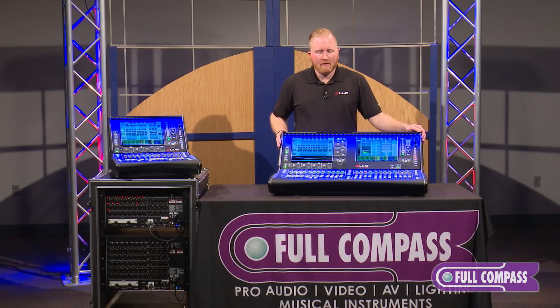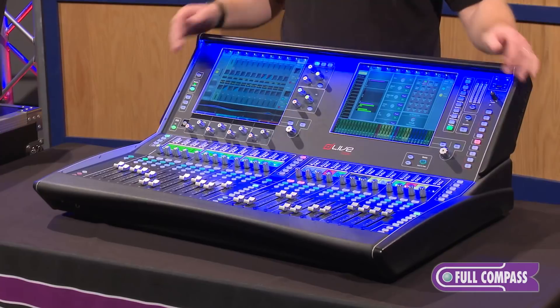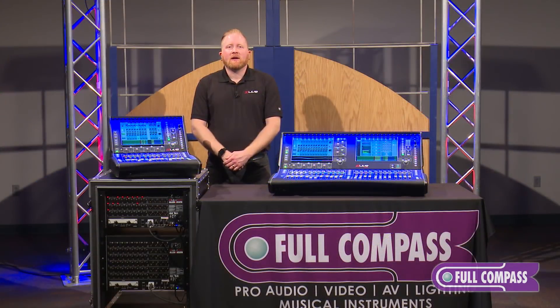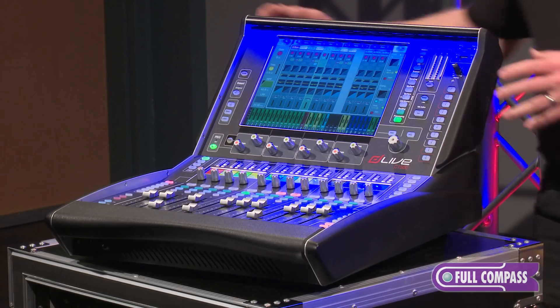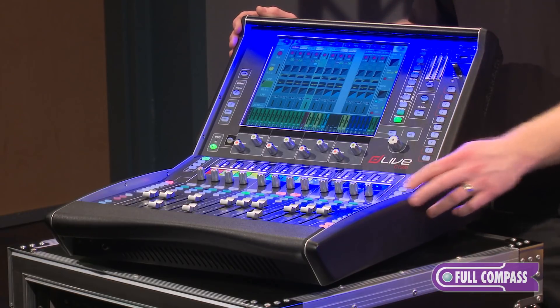The C-3500 offers two touchscreens and two fader banks of 12 faders. The C-2500 has a single touchscreen, a bank of 12 faders, and a bank of eight faders. The C-1500 has a single touchscreen and one bank of 12 faders.